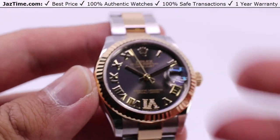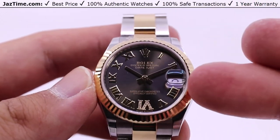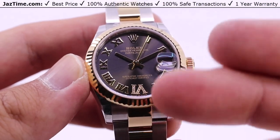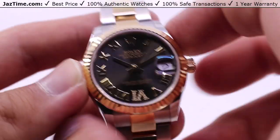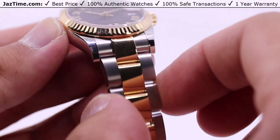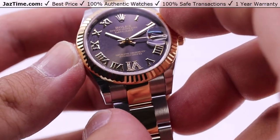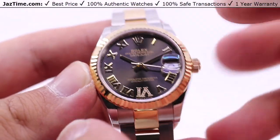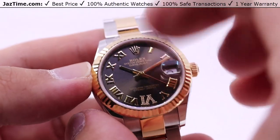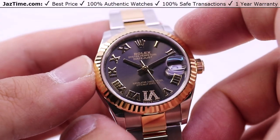So I'll be taking a look at the Datejust 31 from Rolex. This one with a dark gray sunray dial with Roman numerals for the hour marks. With the Pave 6 — I'll be going over what that means in a moment. With the fluted bezel, yellow gold, two-tone yellow gold and steel, what they call the yellow gold Rolesor — I'll be going over that a little bit later in the video. Starting off, I'll be covering the case, bezel, dial, crown functions, the movement, and the bracelet, and I'll be giving you my thoughts throughout this video.